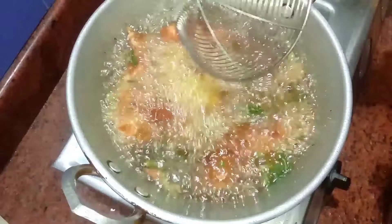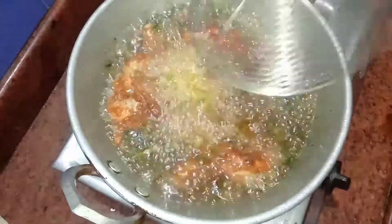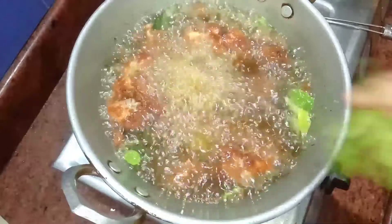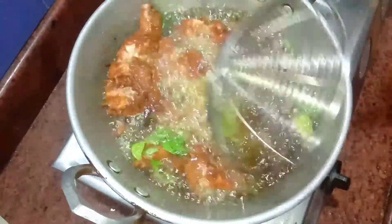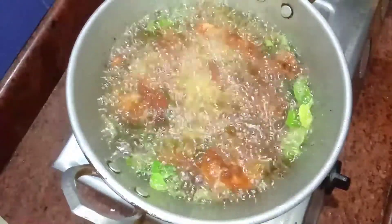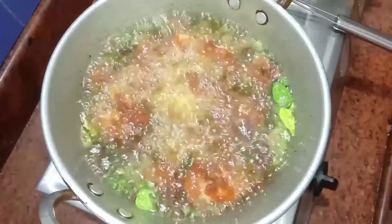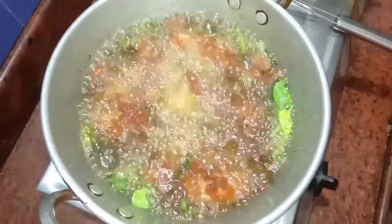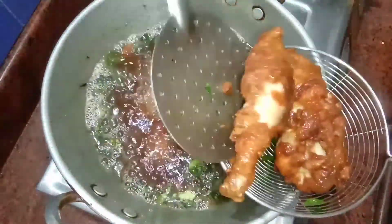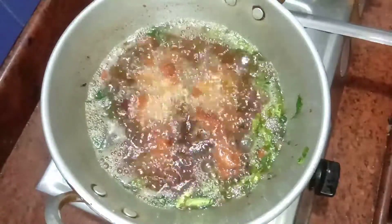If you try this, the taste is great. Now the spicy, juicy leg piece fry is ready. Let's try it.